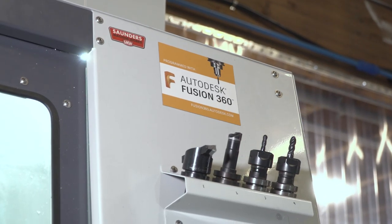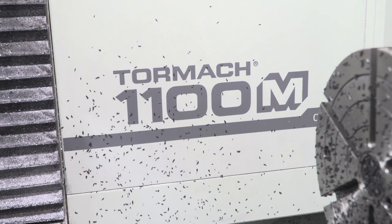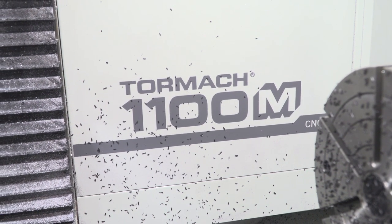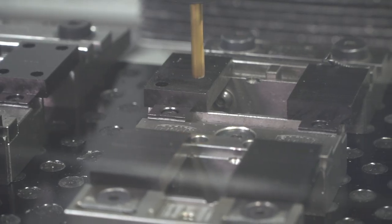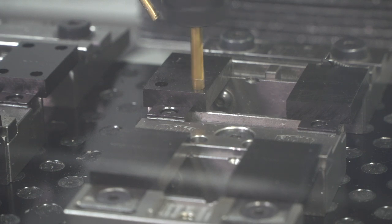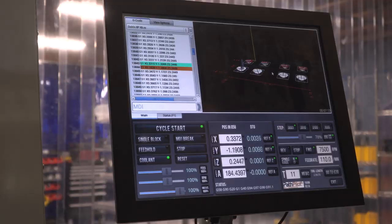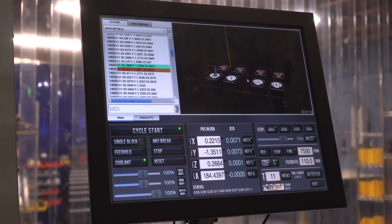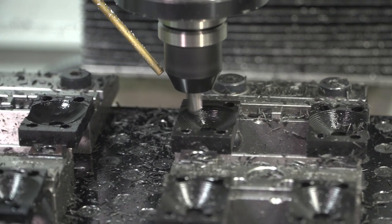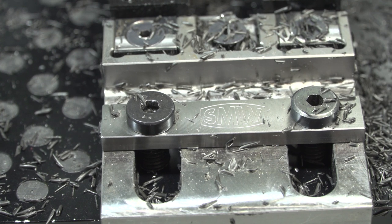Once we had the design we were looking for proof of concept and we needed a machine to make that happen. We ended up going with the Tormach 1100M, which was affordable and did everything that we needed it to do. As with Fusion 360, Tormach has a large online presence that's super helpful in troubleshooting as you're going through the learning process. Part of the community around Tormach is someone like John Saunders, who actually developed a fixture plate that we put on the machine that made prototyping much much easier.